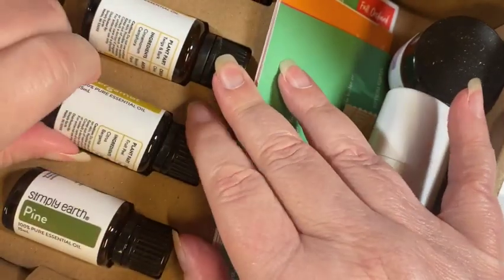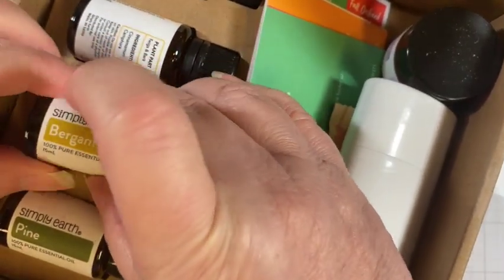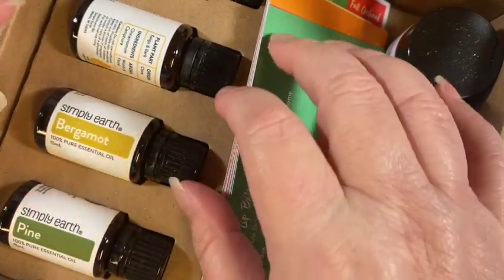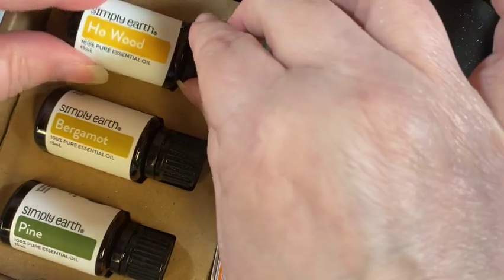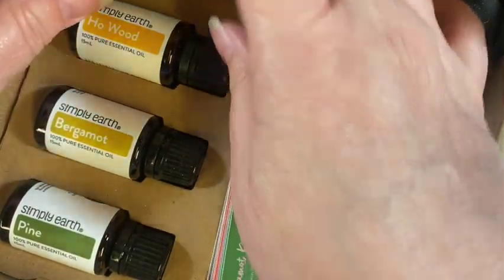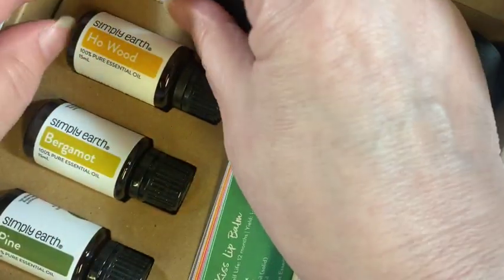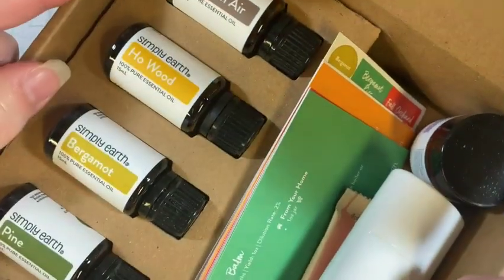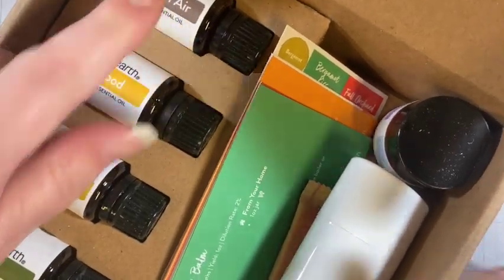I usually turn these before we get into the kit because, as you can see, they're a little bit hard to grab hold of. Okay, bergamot — and we have here holywood, and then autumn air. So there are our four oils. The first three are straight oils and autumn air is a blended oil from what I can tell.